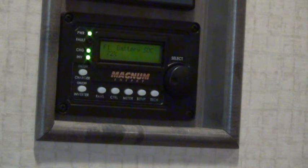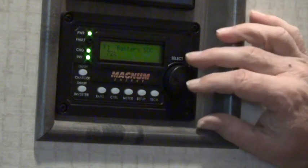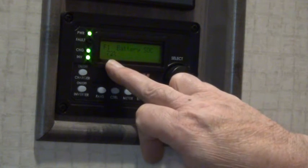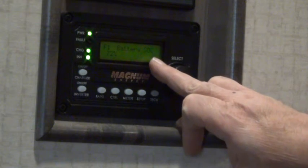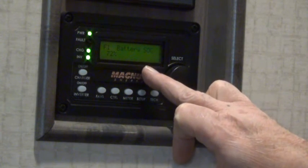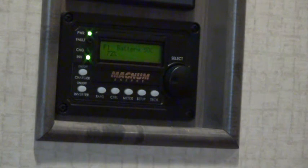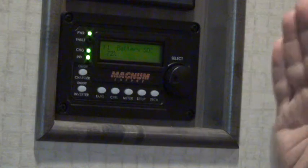What I usually do on a daily basis is let the shore power charge up my batteries until they get to about 80% — you can see right now it's at 72% state of charge. Then I turn my charger off and let my solar panels continue charging my batteries up to as much as 100%. The reason I turn my charger off is to give my solar panels a chance to do their job.